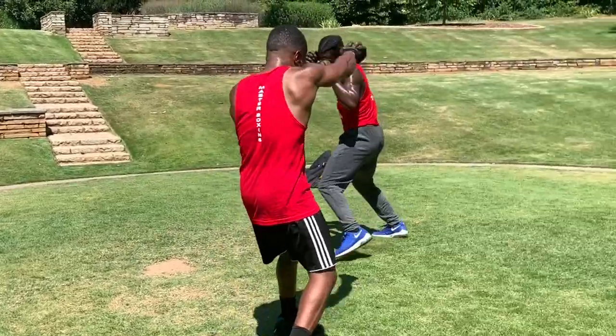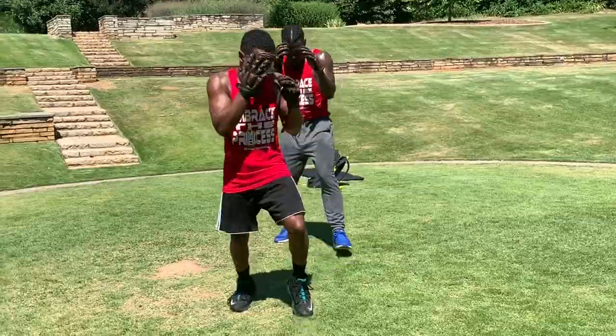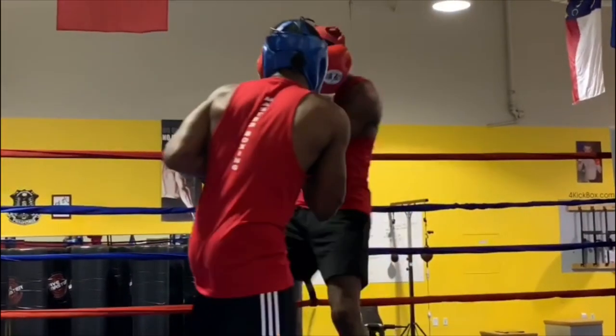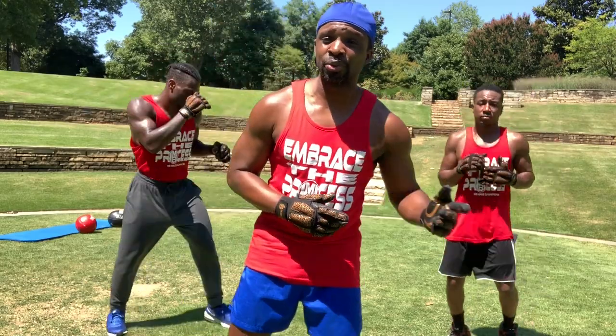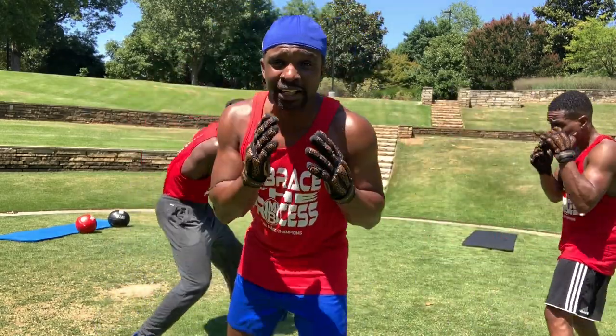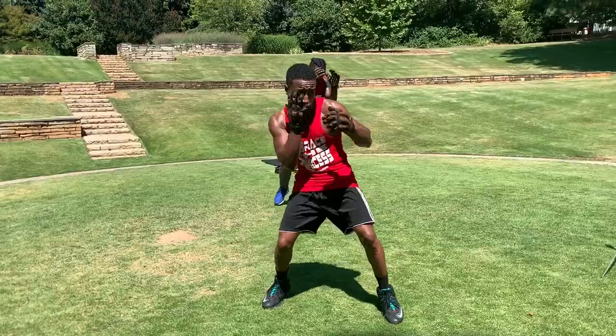The first key points to shadow boxing and becoming an elite shadow boxer — being able to transfer it into the ring. I'm gonna give you three tips right now. We're gonna show you three key points. The first one is keeping that head off the line and hand positioning.